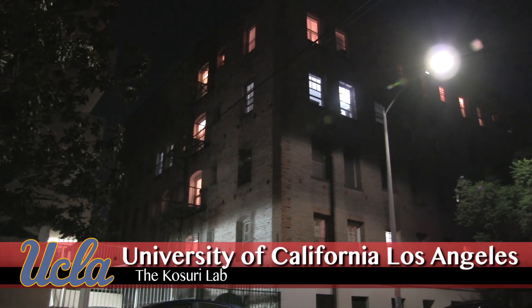My name is Taylor Ward. We're at Dr. Krasuri's lab in the Molecular Biology Institute at UCLA, and I work with yeast.